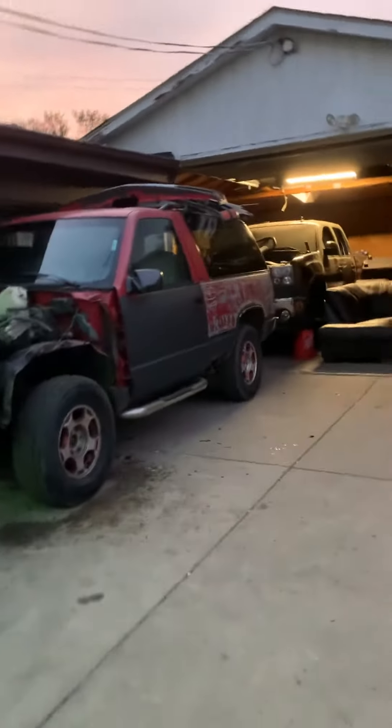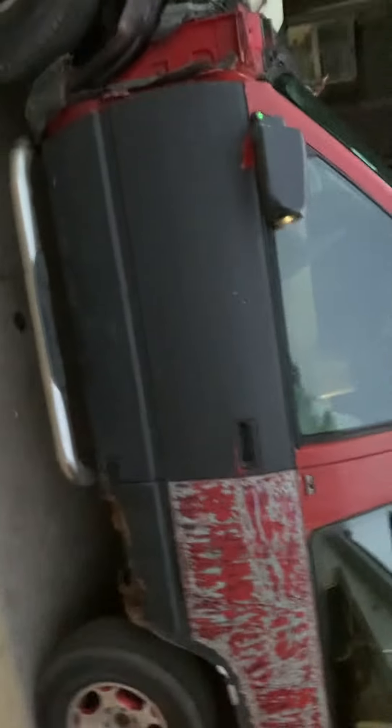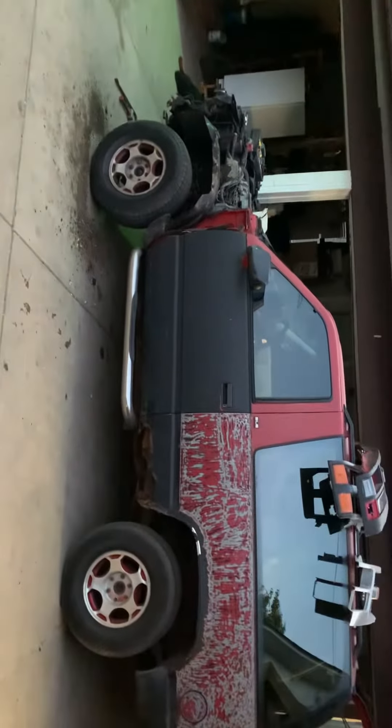What's up y'all, this is Michael from Mad Mike's Customs. We're working on a 94 GMC Yukon SLE — kind of restoring it. The glass was all bogus, the windows were dirty. Stay tuned, ask questions, comment, like, and subscribe.